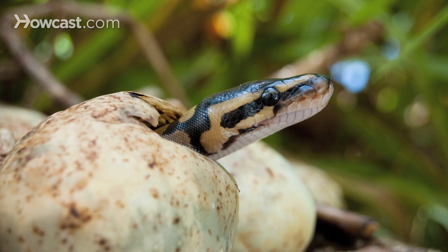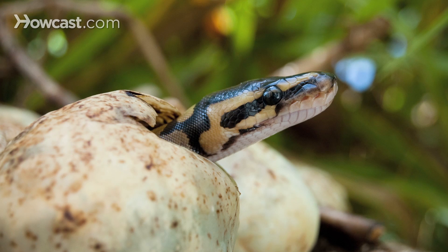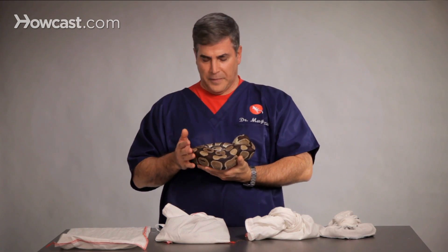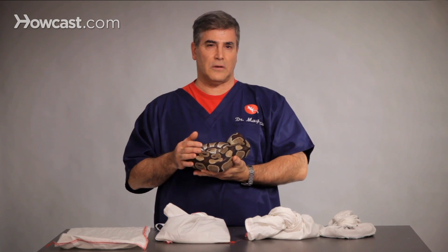They'll hatch anywhere from 45 to 70 days, and it's very dependent on temperature. The incubation box should be anywhere from 80 to 90 degrees — mid-80s is pretty good. At higher temperatures, you'll get hatchlings quicker, but you'll also get more congenital defects, which show up not only in immune problems but different patterns of color and all.